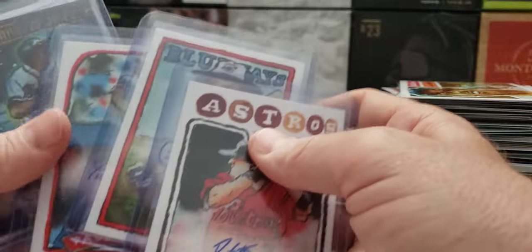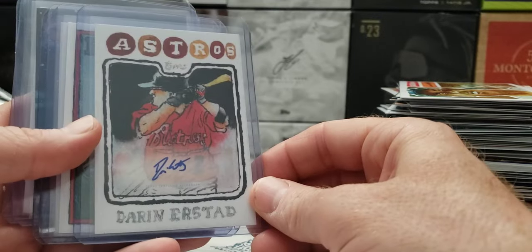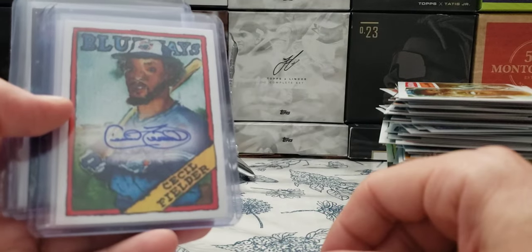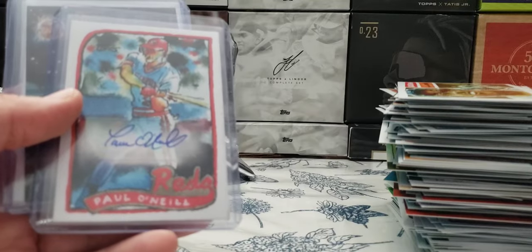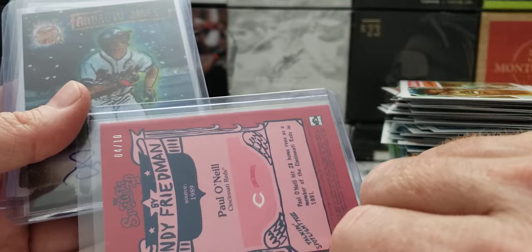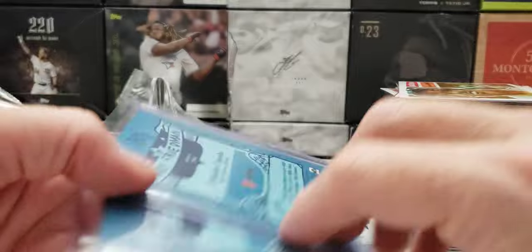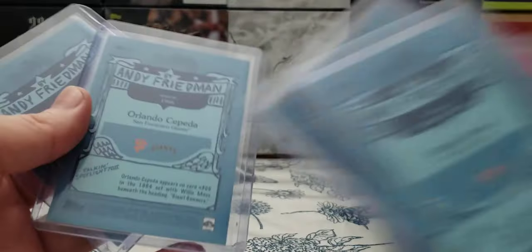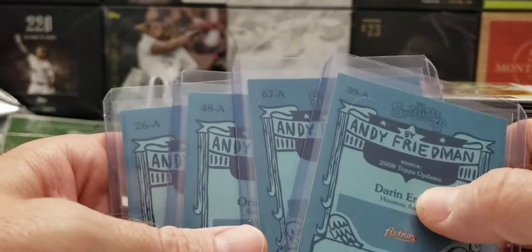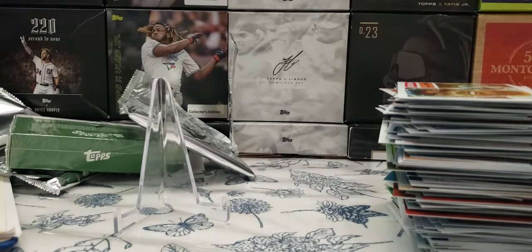Oh, we got five autos! Darren Estrade autograph. Cecil Fielder autograph. Paul O'Neill — best hit, because it has a red back, slash 10, folks. Andrew Jones and Orlando Cepeda — very nice. All the rest are blue — 30 of A. Alright, hit that subscribe button, leave a like, leave a comment, and we'll see you soon. Thanks for stopping by the kitchen, take it easy.